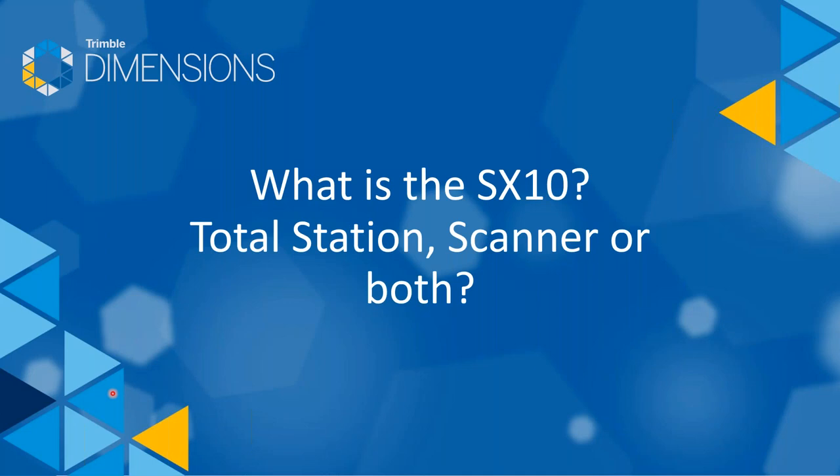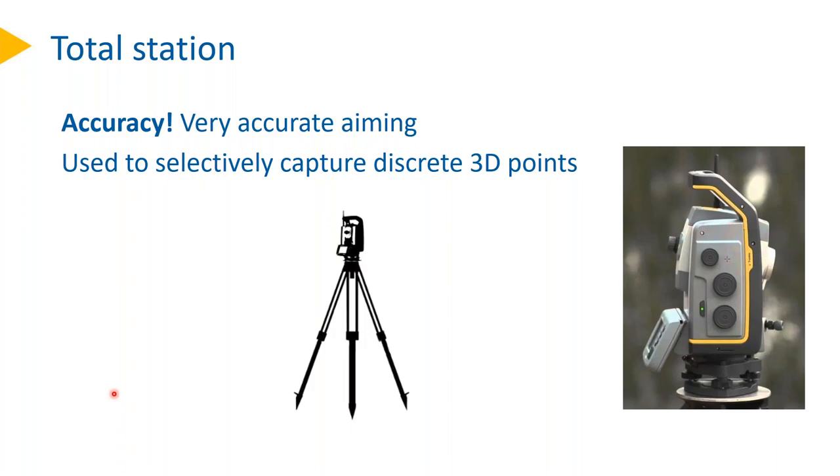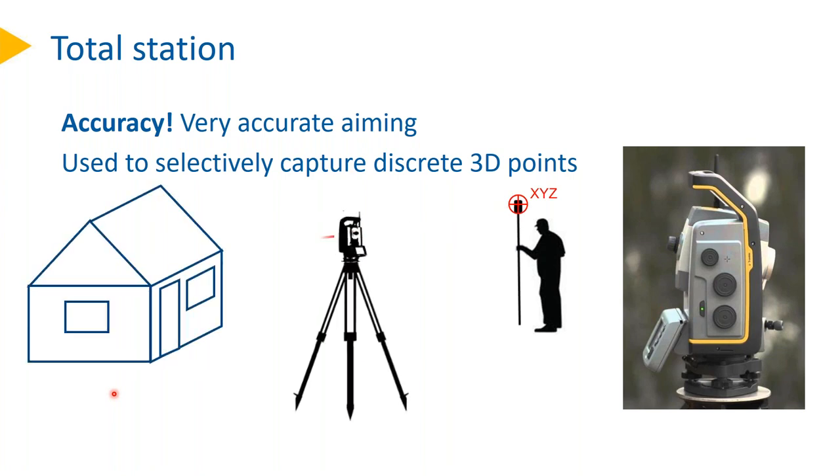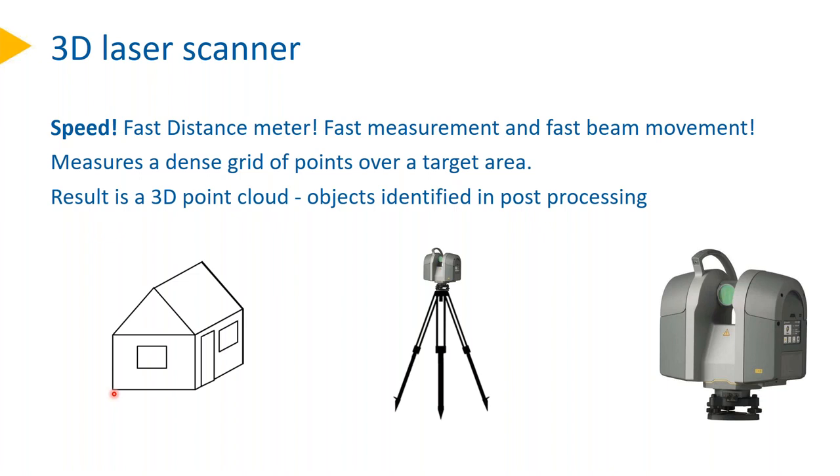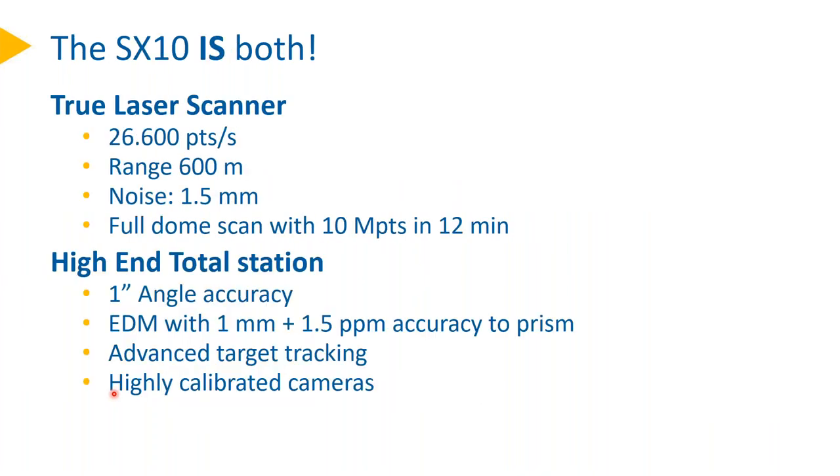So very quickly — what is an SX-10? Total station, scanner, or both? A total station is typically very accurate, used to selectively capture discrete 3D points. A scanner gets measurements with speed, fast beam movement, and measures a dense grid of points — the result is a 3D point cloud. The SX-10 is actually both: it's a true laser scanner with 26.6k points per second, a range of 600 meters, a distance noise of 1.5 millimeters, and a full dome scan of 10 mega-points done in 12 minutes.